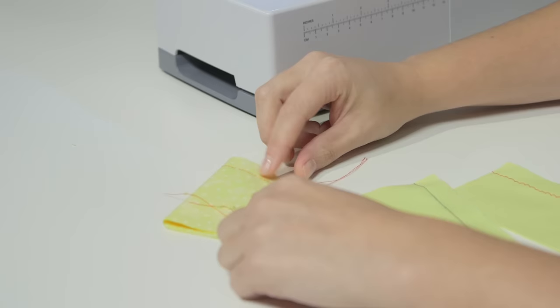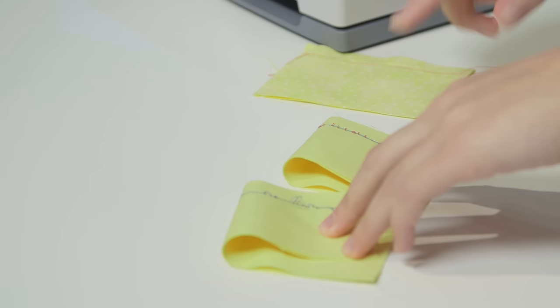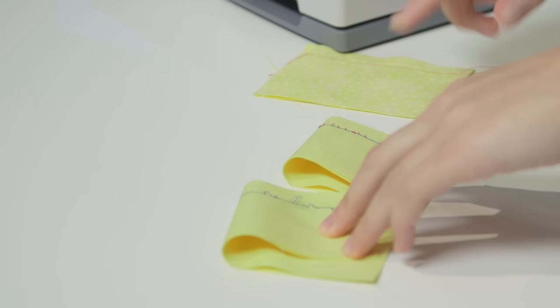If when you sew your test seam your stitches look a little funky — like if they're loopy on the top or weird looking on the back — that's probably a sign you didn't do the threading quite correctly. You can unthread the upper and lower threads, re-thread them, and then do another test swatch.